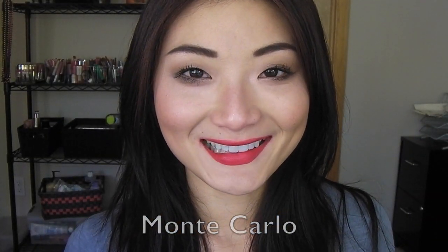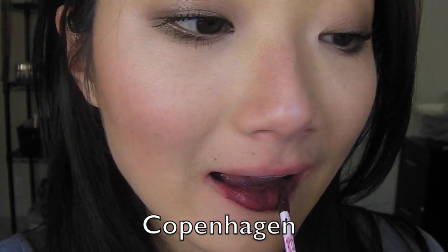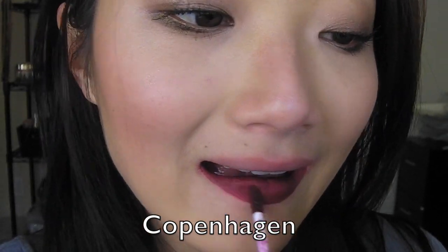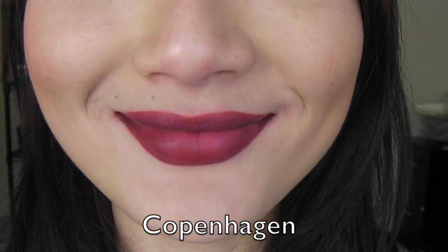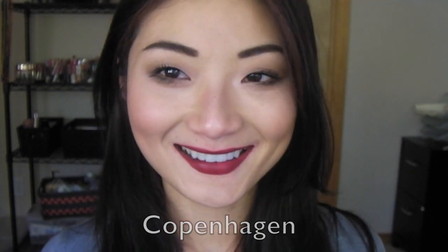That's Monte Carlo. And last but not least, we have Copenhagen, which goes on a little more blotchy than the rest of the shades, so you have to layer it. But it's a very pretty, deep, berry-based maroon shade. You can sheer it out as a stain, but you can also wear it full force. It's a really vampy shade — great for fall and winter.